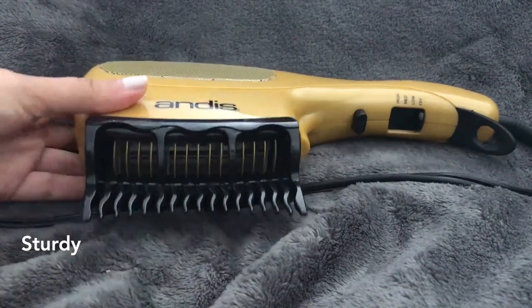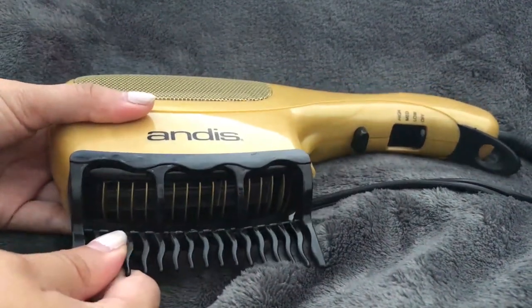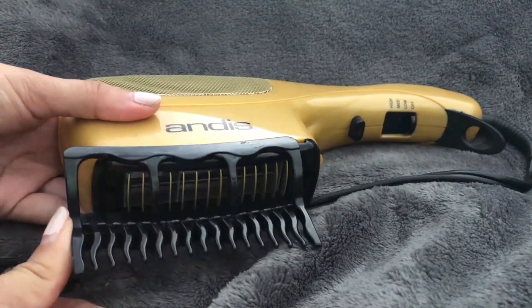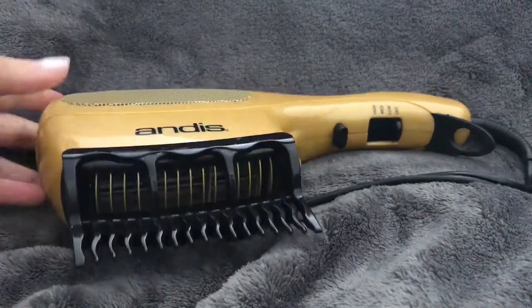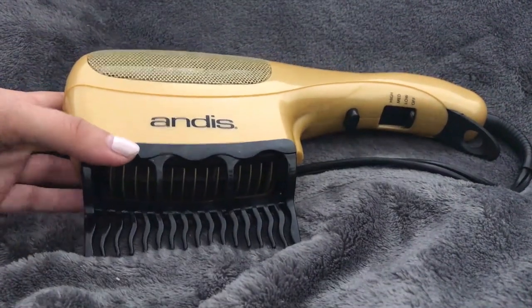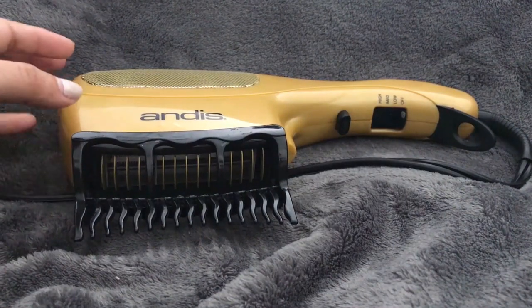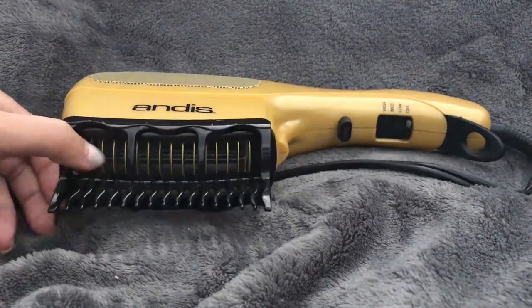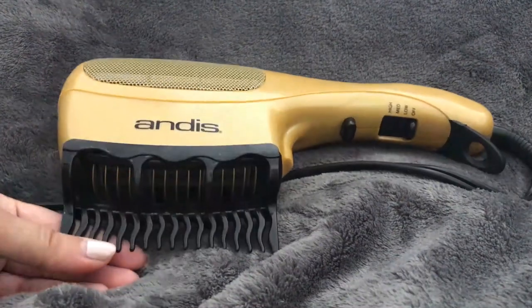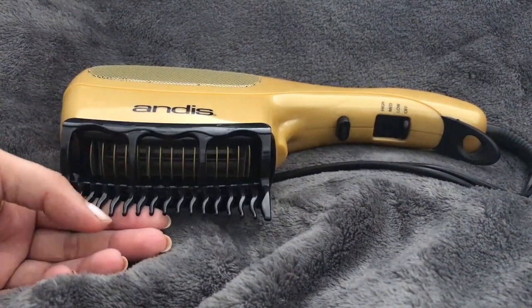The comb attachments are quite durable and steady. I have really thick, coarse hair and the attachment does fall out sometimes when I'm doing my hair, but that really only happens when I haven't fully untangled my hair beforehand. Just make sure your hair isn't tangled, especially if you have coarse hair. I haven't broken any of them — they don't seem easy to break at all.